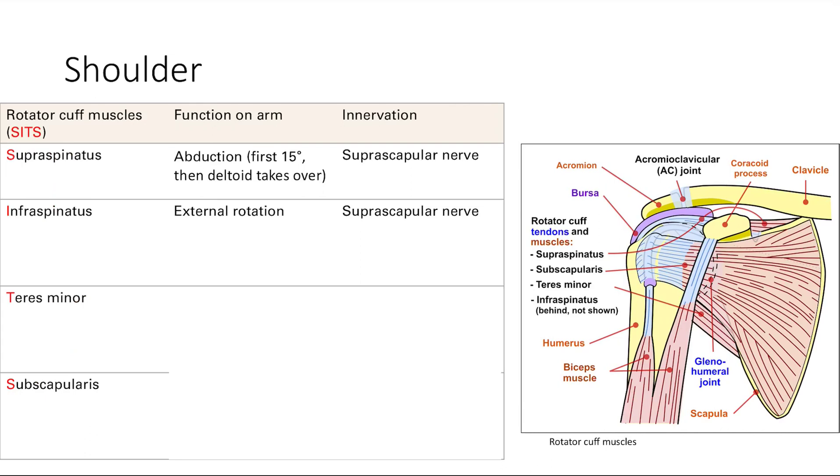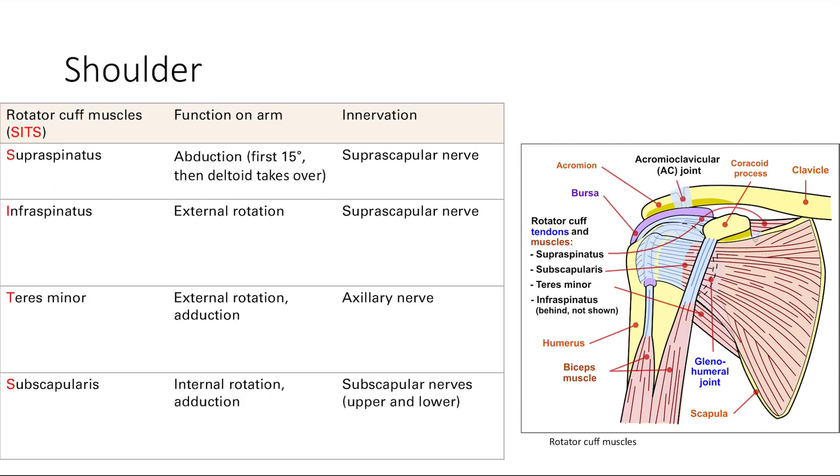Next going around is the teres minor muscle. It does external rotation and also a bit of adduction. Its innervation is the axillary nerve. Finally, the subscapularis muscle does internal rotation and adduction, and it's innervated by the subscapular nerve — pretty easy to remember: subscapularis muscle, subscapular nerve.